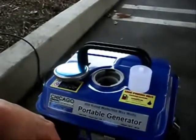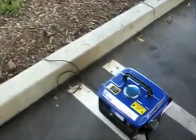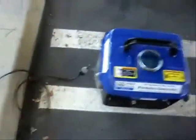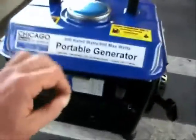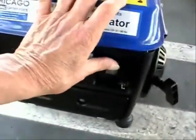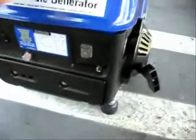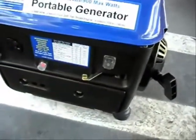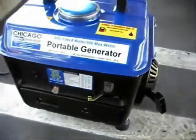I'm going to get the gas tank and fill it up. Now we're out here in the parking lot. My ground wire is pushed into the ground and plugged in over there. Turn the switch on, choke on, and I'm going to give it a pull.